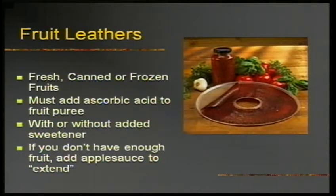Fruit leathers are one of my personal favorites — these are not the same as the fruit snacks you buy in the store, which are just sugar water with coloring and fruit flavor. This is real fruit, and you can even use canned or frozen fruit. You don't have to add any sweetener, and if you don't have enough fruit you can add applesauce to extend it. All you need to do is puree your fruit, add ascorbic acid, and pour it onto a solid liner tray.